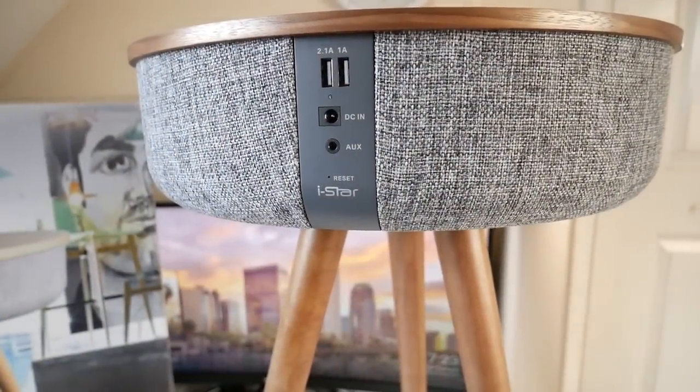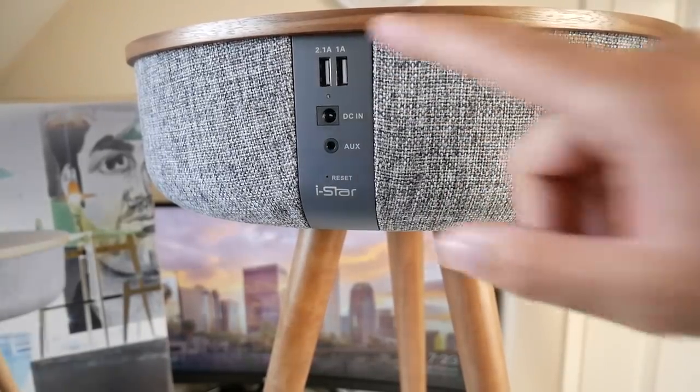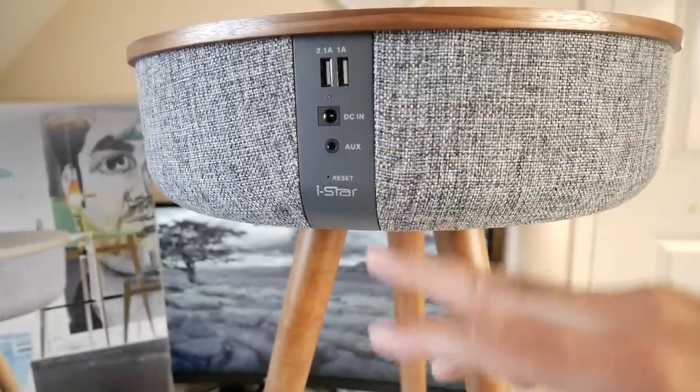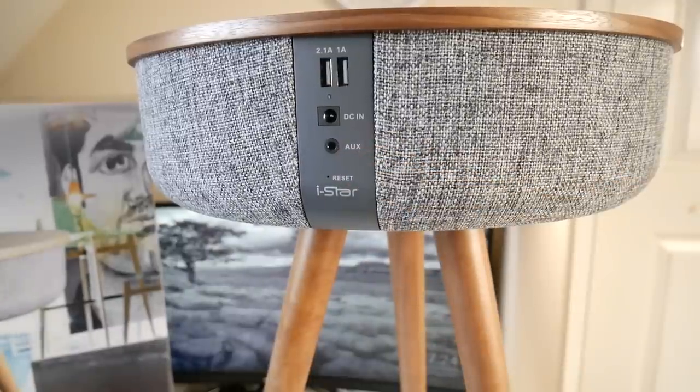On the back of the speaker you have two USB ports so you can charge your tablet or smartphone, effectively making this a power bank. You also have a DC power socket and a 3.5 millimeter audio jack so you can plug in non-Bluetooth devices and enjoy music with a wired connection.